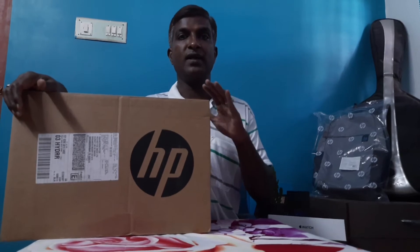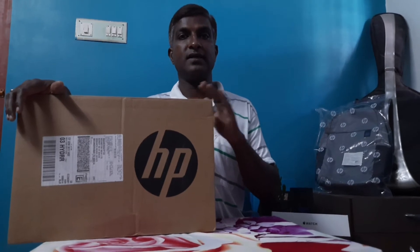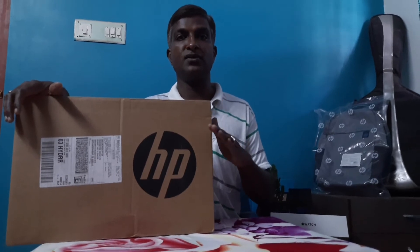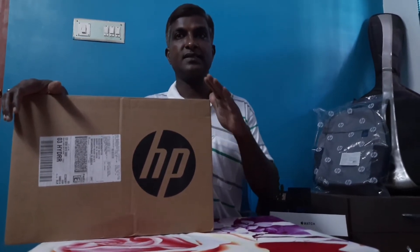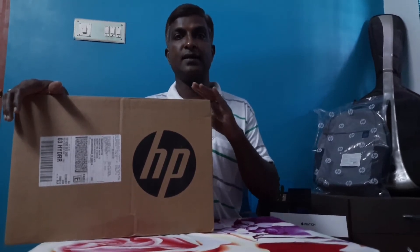People do not have patience today, and especially in business you need faster work done — that's why we go for an SSD upgrade. Always select a laptop which is upgradable so that you can future-proof your investment. This particular model is an i5 10th generation Intel processor with 8GB RAM and 1TB storage. Let's see what this box contains and unbox it.